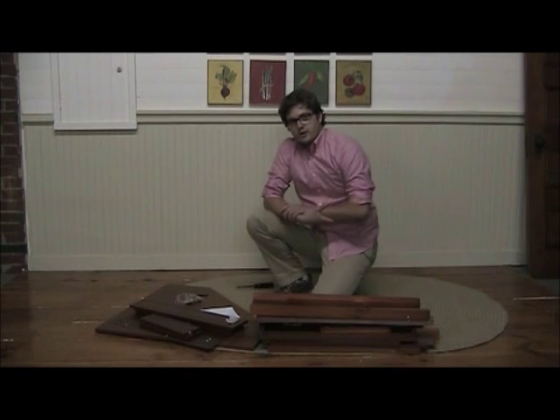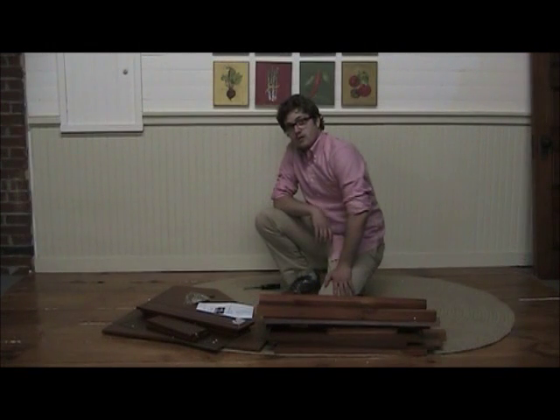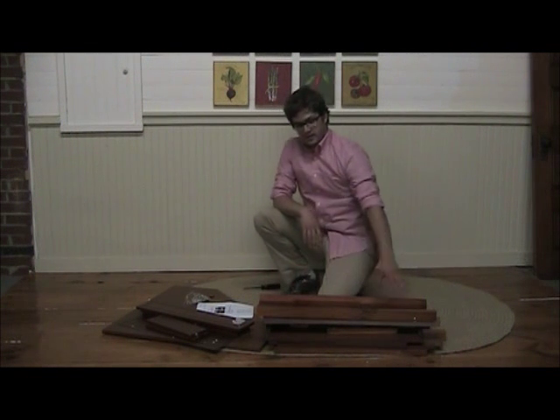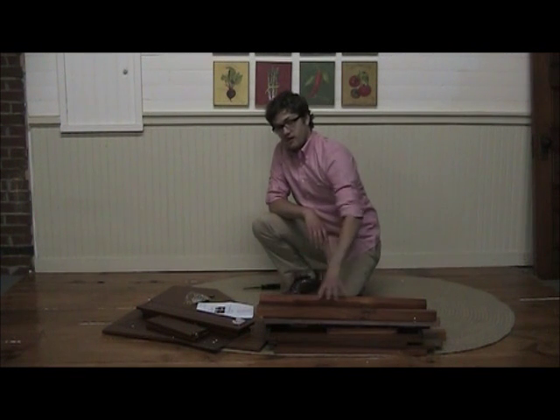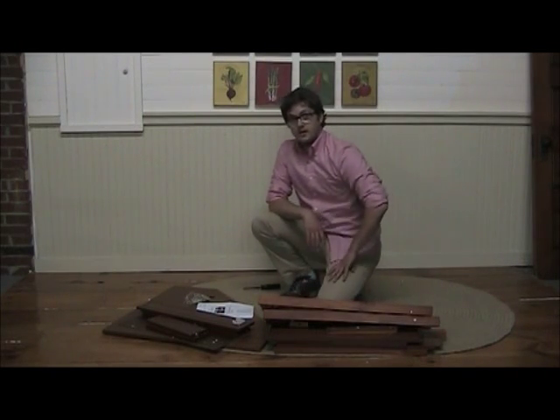Hi, I'm Jake from Sturber Janky Workshop. I'm here to show you how to put together the corner vest. The first thing you want to do is make sure the hardware and parts match what came in your box. Make sure you have all the pieces. If you're missing any pieces, you can always get more from us.